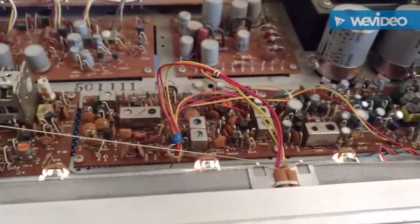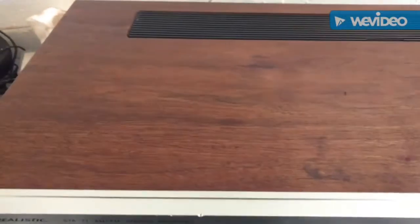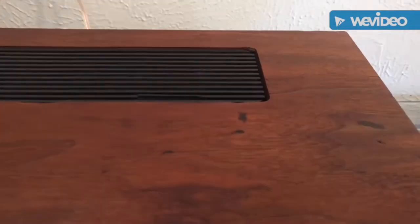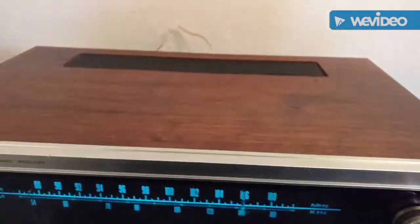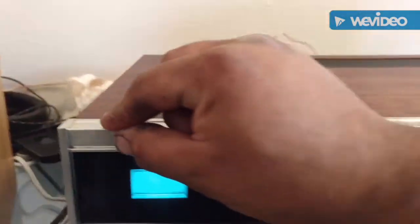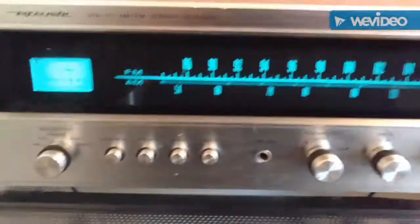Here's the same receiver cleaned up. The case still has a couple stains but the rings look like they're gone — definitely looks a lot healthier, not all dried out and waterlogged anymore. The sides still look about the same. This is after Howard's Restora Finish and Feed-N-Wax, opened it up, and de-oxited.